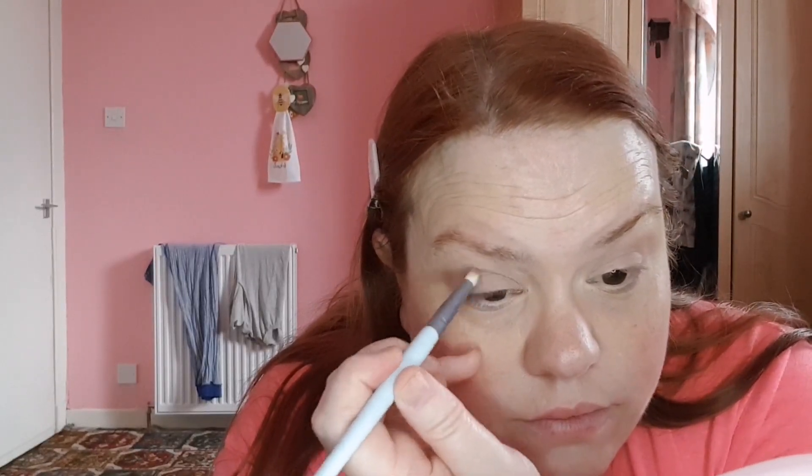I want to take a slightly smaller brush and I'm going to go into that same Axis shade. I kind of wanted to deepen it up a bit. The shadows are very subtle so far.